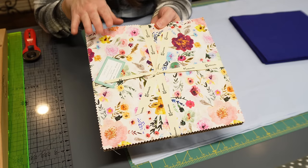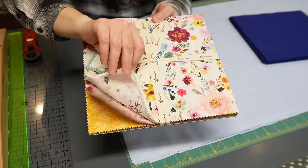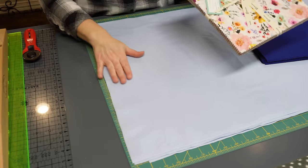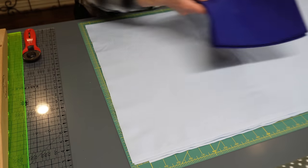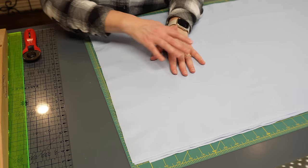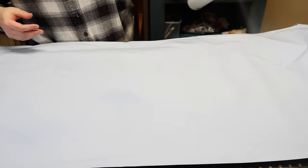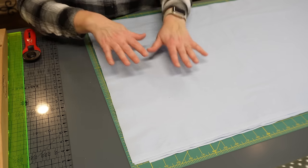You can definitely use layer cakes for your ten-inch squares to get a nice variety of colors and prints. I'm going to use yardage that I cut down into ten-inch squares. One benefit of using yardage is that you can starch it first so any shrinkage happens then, and you press the fabric really flat to get it nice and even for cutting.